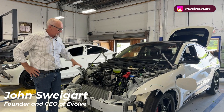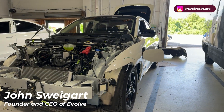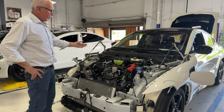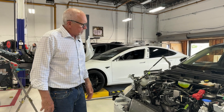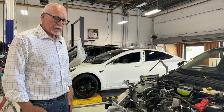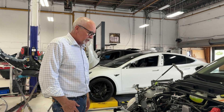Hey everyone, it's John at Evolve. Today we want to take a quick look at a Mustang Mach-E and sort of what's under the hood. This one was in a collision in the front end and we have it here in our diagnostic bay to start the disassembly process and testing to see what's potentially wrong with the vehicle so that we can put a good repair plan together and go ahead and fix this car.